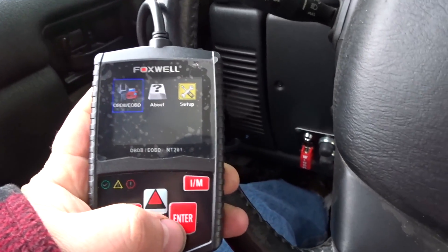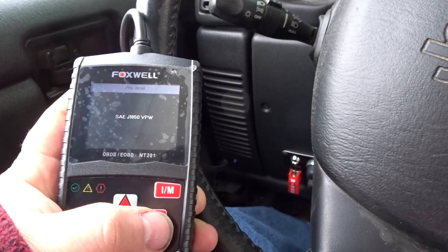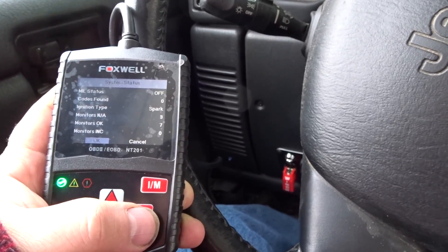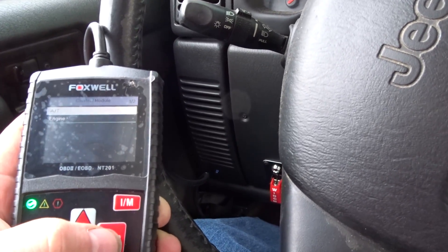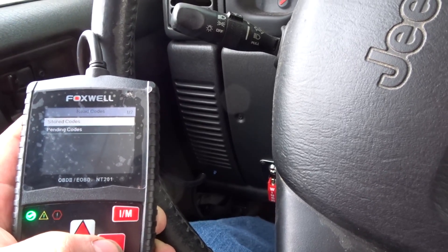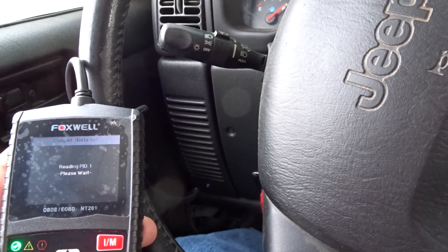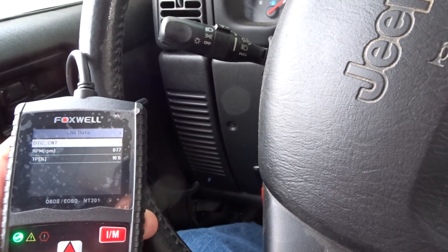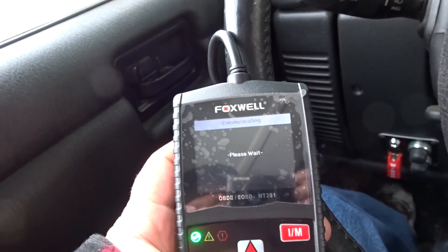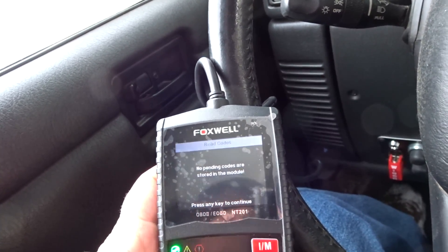The Jeep's warming up, so that's a good time to try this out. Let's do the old link to the vehicle. Looks like we have communicated. Oh, you can look at the automatic transmission — oh, that's a first! Read codes — should be nothing. Any pending codes? Nothing. Jeep's running fine.